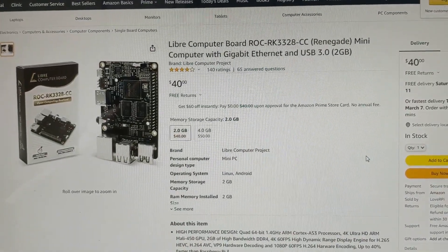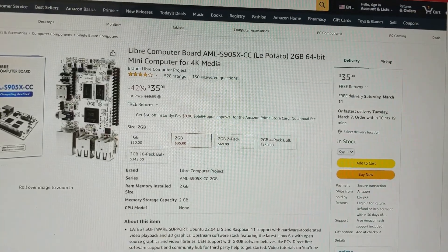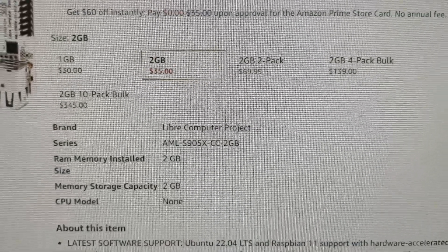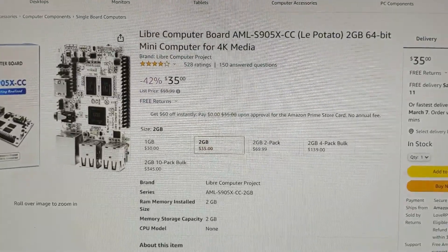On Amazon, the Libre Computer 2GB version is only $40 for the Renegade and $50 for the 4GB version. The LaPotato is even cheaper at $35, and the 1GB version is $30. The 2GB 2-pack is $69, which works out to basically $35 each. Being this the cheapest alternative, I'm going to do a review on this.